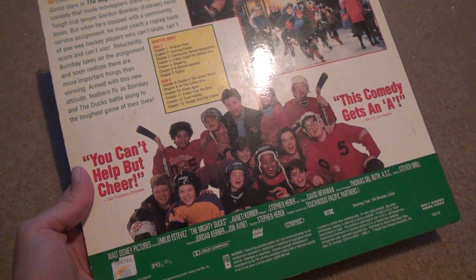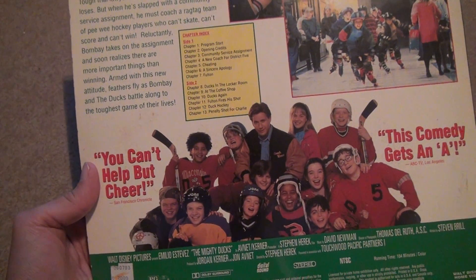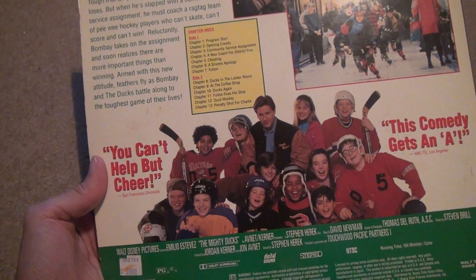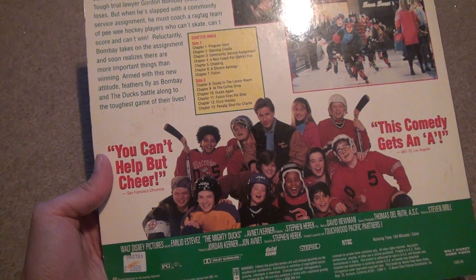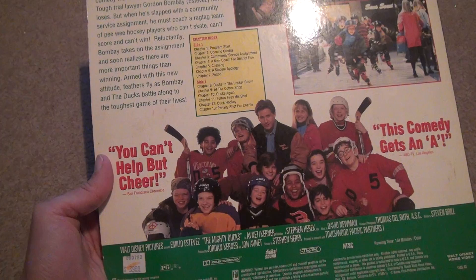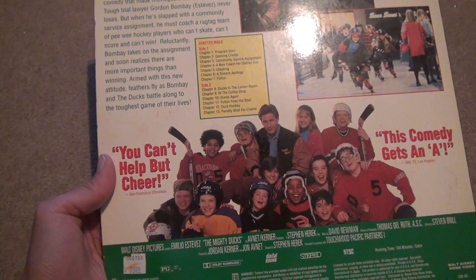For $30 you can get all three of these, which I'm going to unbox. This was a good movie though, the first one. The first one's always the best — that's all there is to it. Let me see if I can read what year this came out, if I can find it anywhere. 104 minutes, color, obviously. Yeah, forget it.